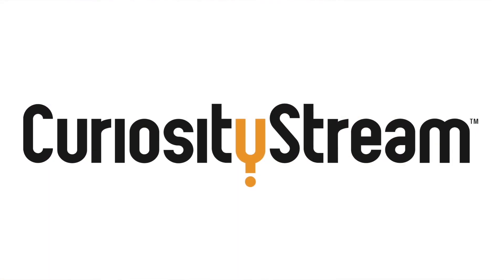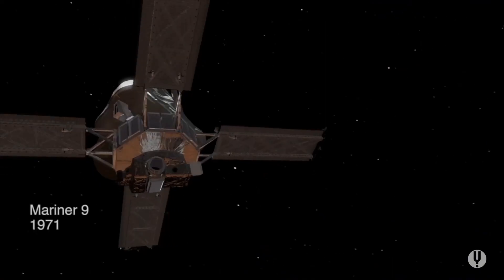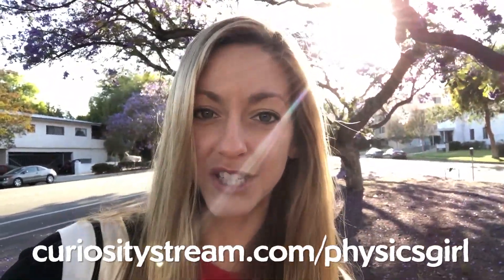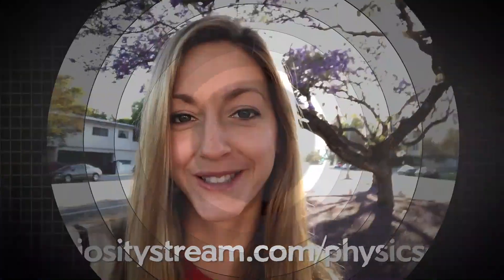Thanks to CuriosityStream for supporting PBS Digital Studios. CuriosityStream is a subscription streaming service that offers documentaries and non-fiction titles from a variety of filmmakers, including CuriosityStream originals. You can check out Breakthrough, a 16-part series about different breakthroughs in science like CRISPR, gravitational waves, and the first humans in America. Go to curiositystream.com/physicsgirl and use the promo code physicsgirl during the signup process.